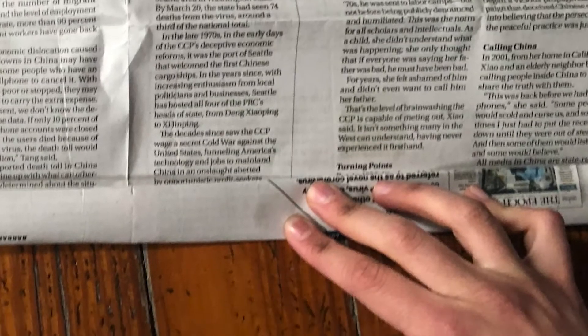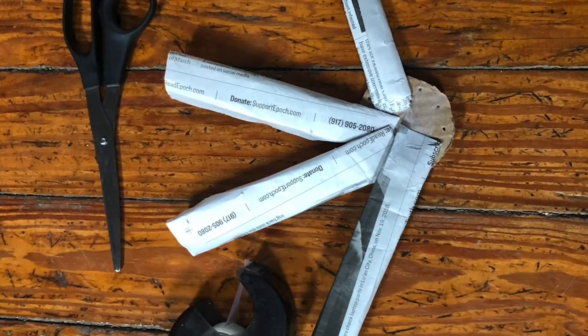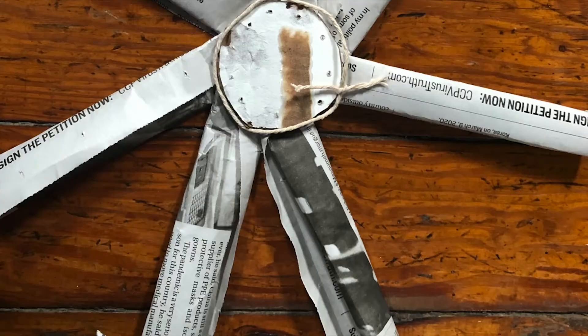Fold your newspaper into strips about one inch wide. Cut them about six inches long and tape them to your circle. You'll need eight strips.